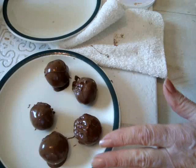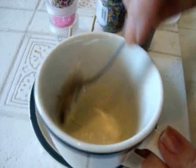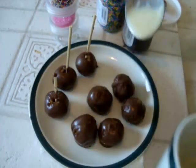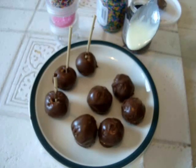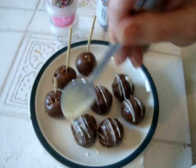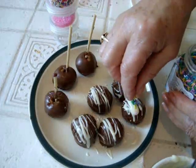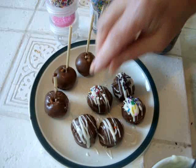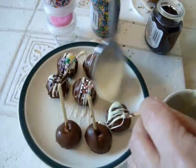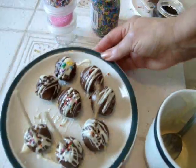I want to make these into pops. I have just melted a little bit of the white chocolate chips in the microwave. If you have trouble melting white chocolate chips, you can just add a tiny little bit of cooking oil and that will help it melt quickly. Take a little bit on the spoon, let it get started drizzling, and just drizzle that on. I'm going to sprinkle on a few different types of sprinkles, or you can leave them just like that. And that's how easy it is to make some truffles.